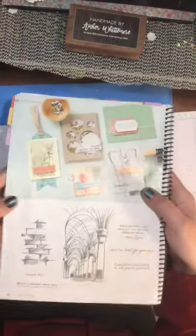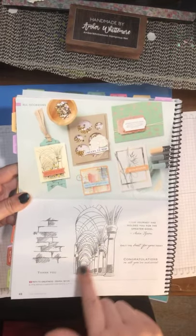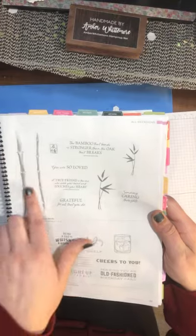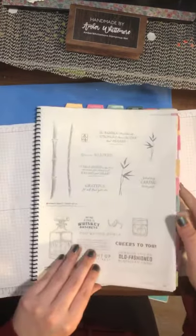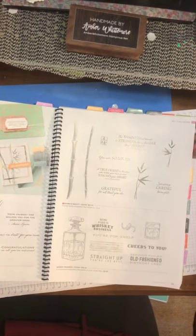Then we have one called Path to Greatness — I think that's really, really pretty. I love the little brick inlay stamp and the 3D-ness of the Path to Greatness; it's really awesome and is going to make some beautiful cards. Then there's a bamboo — Bamboo Beauty — which is another beautiful new stamp set. I also noticed tags throughout my book because I put an order in with Stampin' Up this morning and they already had it shipped, so they are on the ball and ready for this launch.